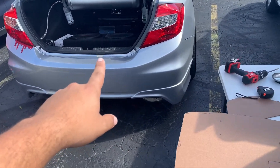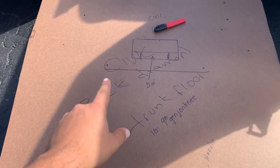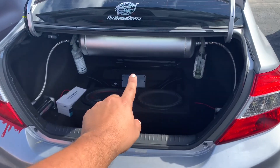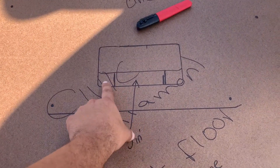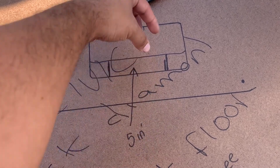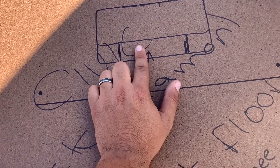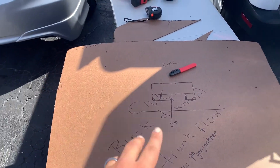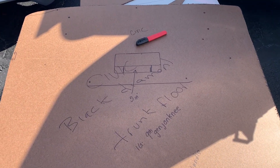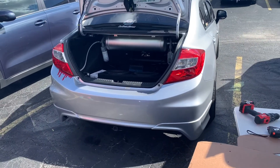We're setting up the VIP trunk floor for the Civic. We did the measurements — the bracket that holds everything is going to be bolted down here. We're gonna make a little cut for the wires to go through for the manifold management. There'll be a handle here, cut halfway, so you can take it off to access and do all the maintenance underneath. Should come out looking good.